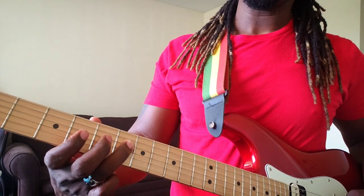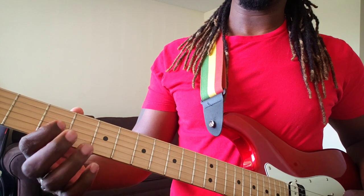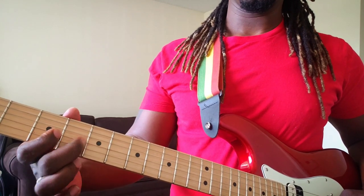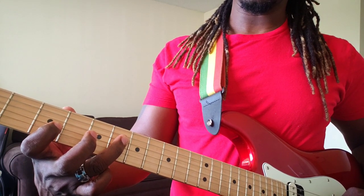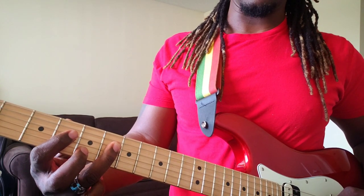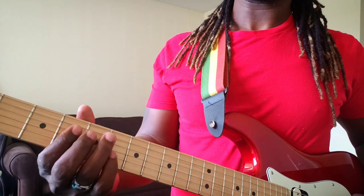Then I jump real quick over to the 3rd string, 3rd fret, and I'm hammering on from the 3rd to the 4th fret. Hammer on again. Then I'm going to go all the way up to the 6th fret, 4th string, back to the 4th fret — 4th fret, 4th string. So it's going like this.